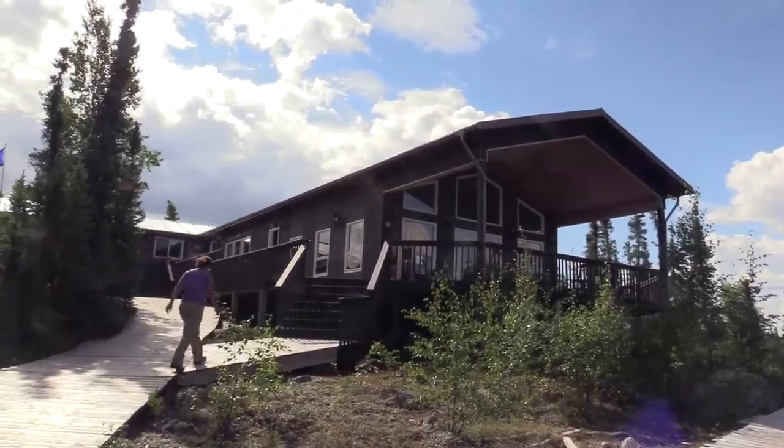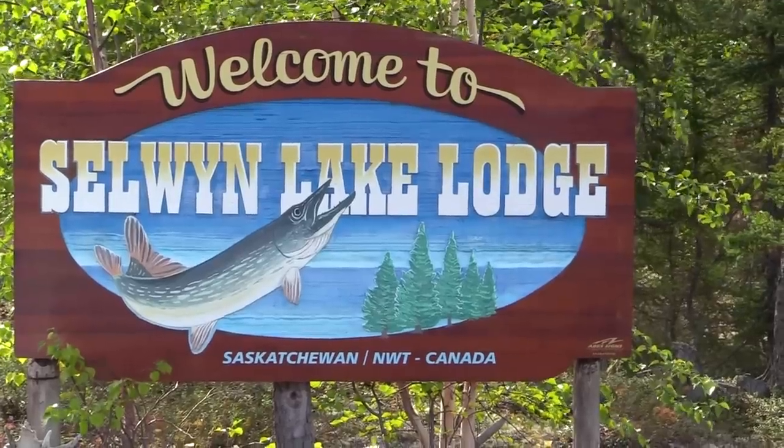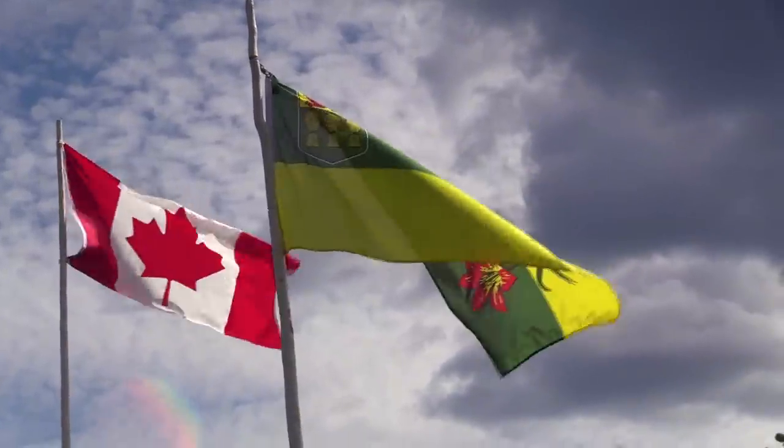Here we are at Selwyn Lodge on Selwyn Lake, and this is our starting point for our trip down the Porcupine River.